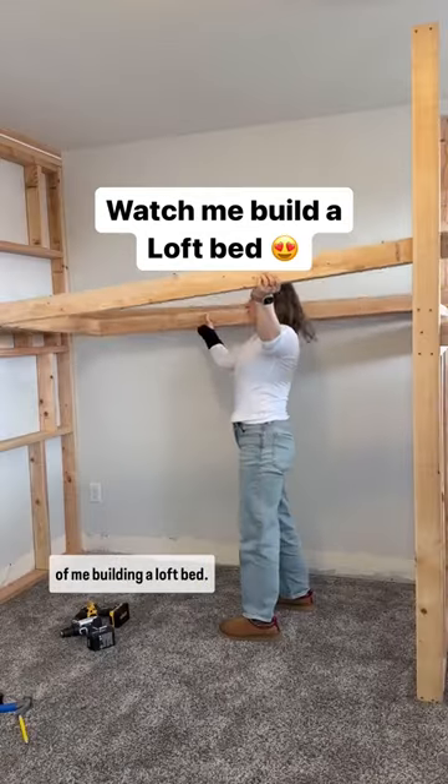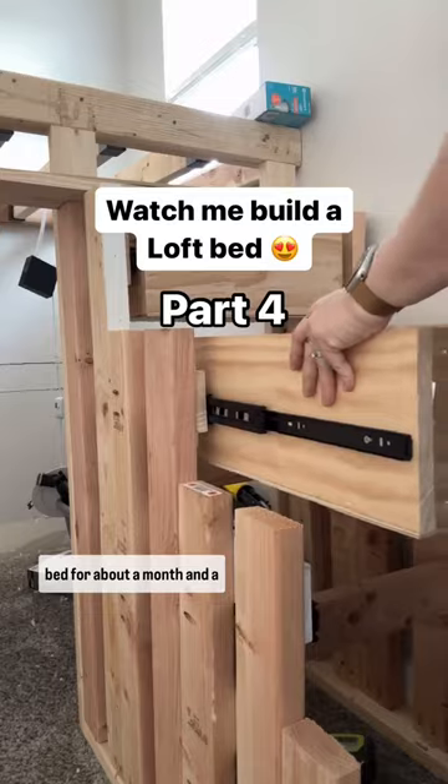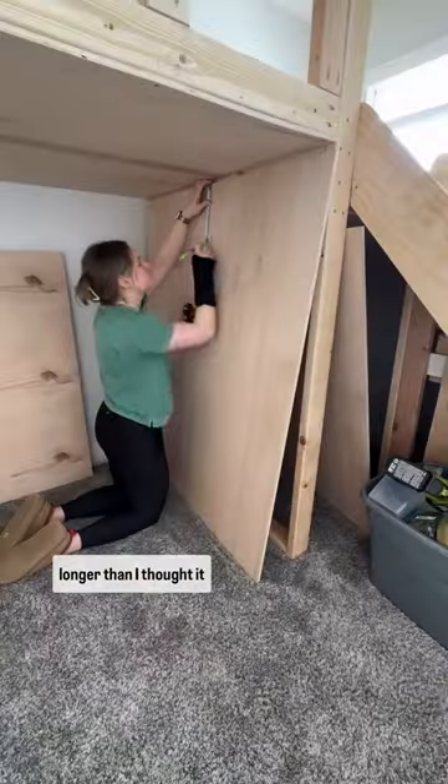Welcome to yet another video of me building a loft bed. To be more specific, this is part four. I've been building this loft bed for about a month and a half now. If you've been following along, you know that this has been quite the challenge and has taken way longer than I thought it would.